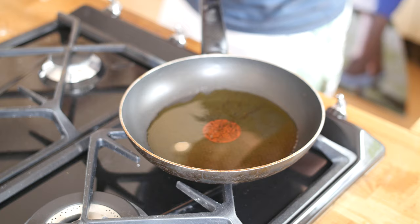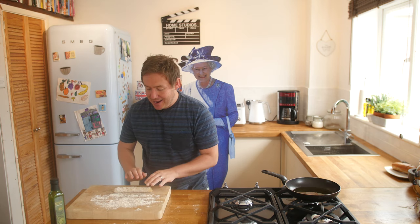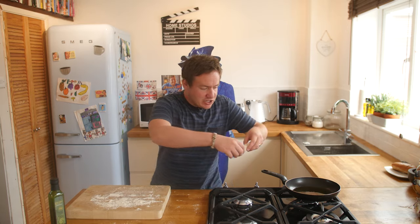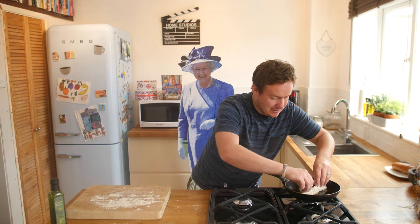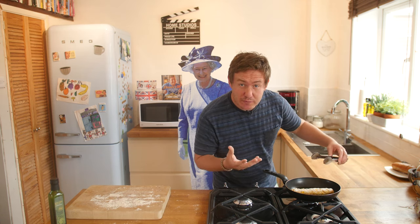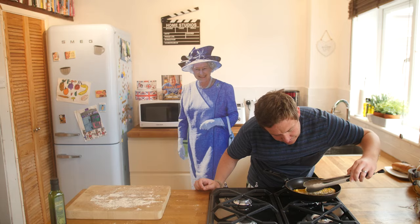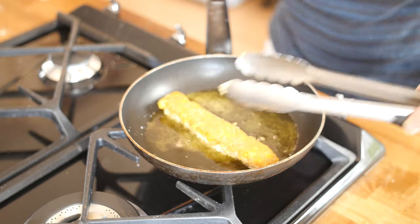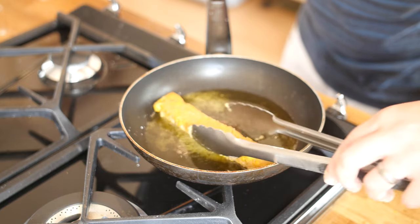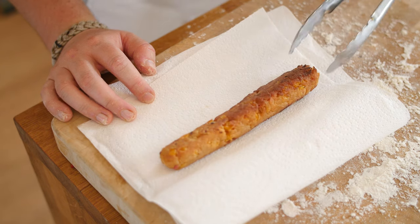My pan is on with a little bit of oil — just enough to submerge the sausage — going for that nice golden look. I've taken the sausage out of the freezer and rolled it in a little flour to help hold its shape. Sitting it in the pan, you want to make sure the bottom is starting to firm up well before you roll it, otherwise it could fall apart. Keep an eye on it as it browns, then roll it all the way around until it's nice and golden brown. Resting it on some kitchen towel now.